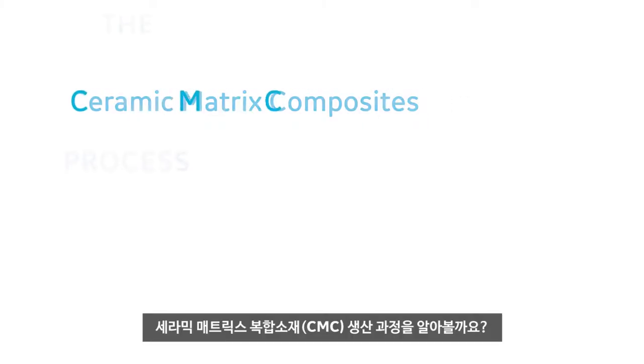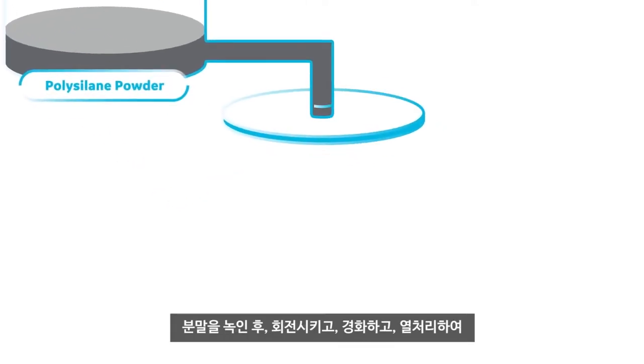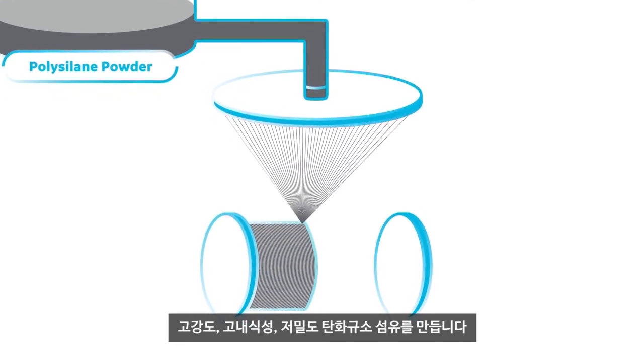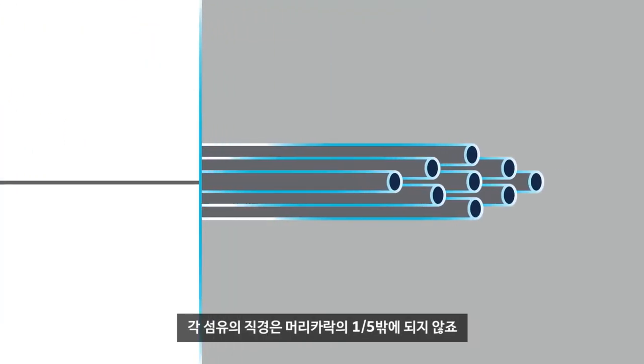Let's take a look at how the CMC process works. It all starts here, with polysilane powder. By melting this powder, we're able to spin, cure, and heat treat it into a high-strength, corrosion-resistant, low-density silicon carbide fiber — each one only a fifth the diameter of a human hair.